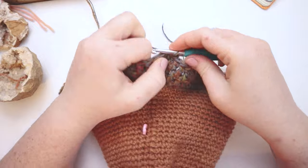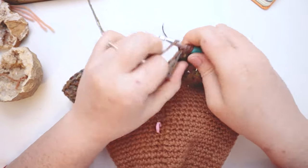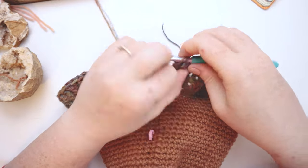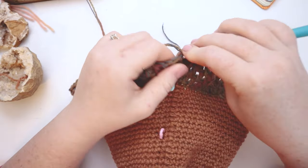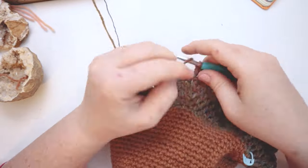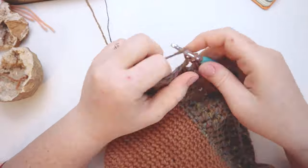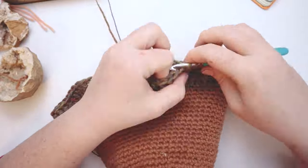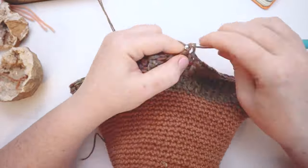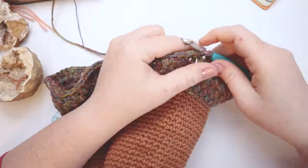I'm going to join my round with a slip stitch and chain two to start round number thirty-four. For rounds thirty-four and thirty-five, I'm just going to double crochet around. I'll meet you back at the end of round thirty-five to show you what we're going to do next to get this thing even more acorny.